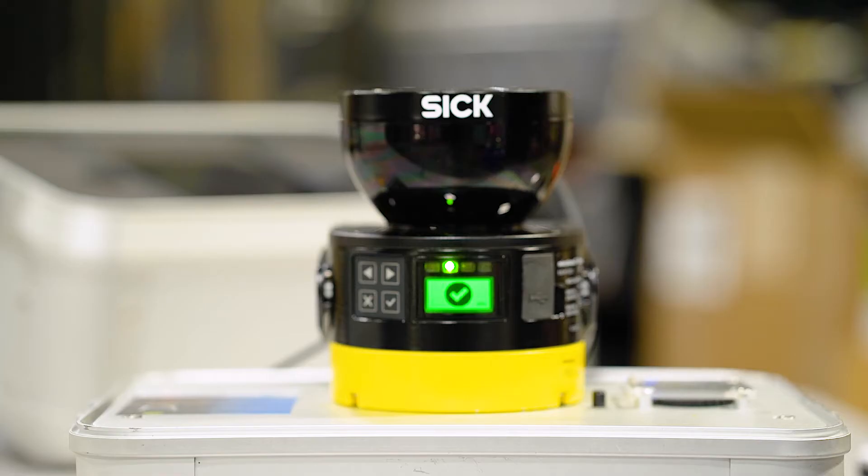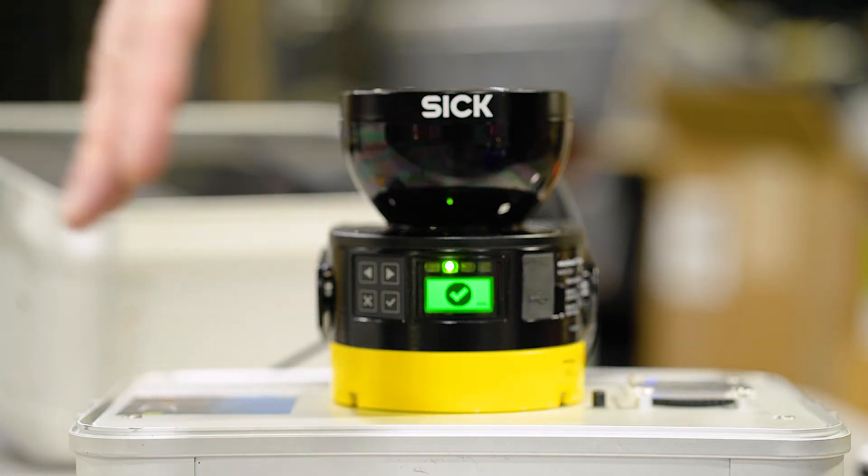The safety laser scanner from SICK has a 275-degree field of view. It has different field sets where you can monitor. In this case right here,